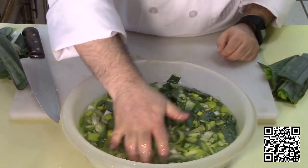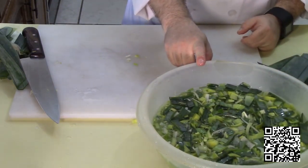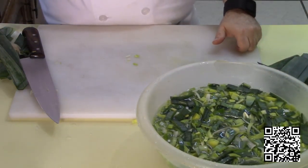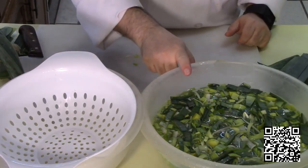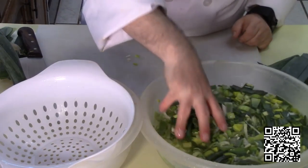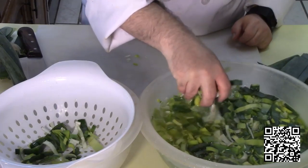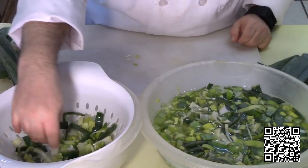You want to let it sit for about 20 minutes after you have washed it really good, and that will allow the dirt to fall to the bottom. Then carefully grab the leeks from the top and put it in a strainer and let that drain really good for about 10 to 20 minutes.